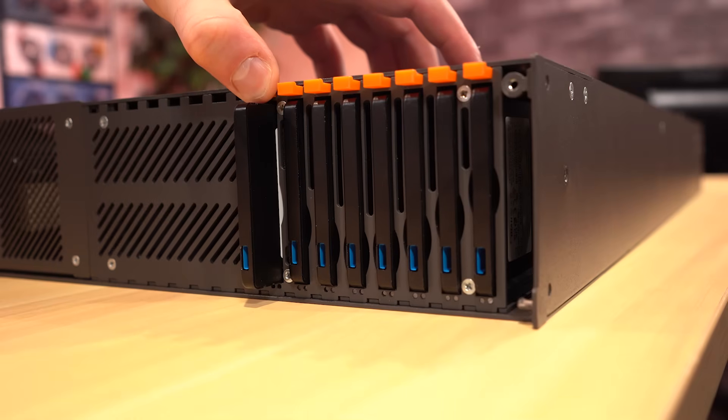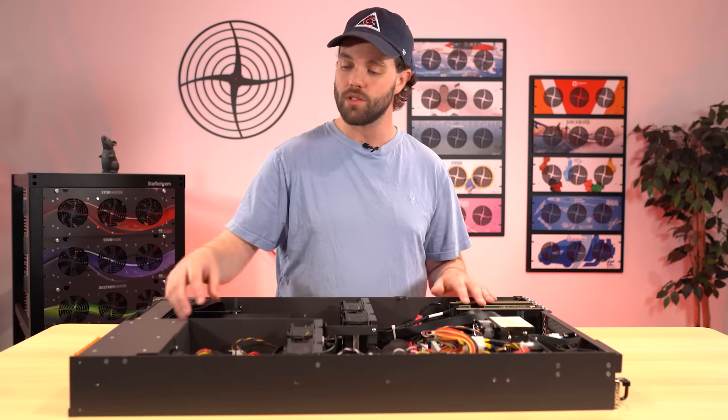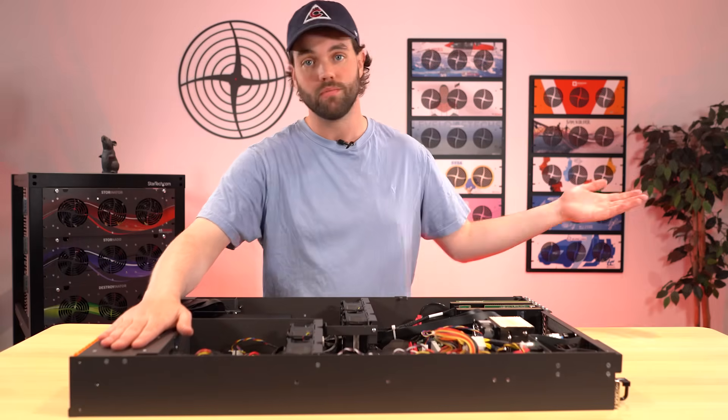The name's pretty self-explanatory. The 8 holds 8 NVMe drives, or SATA or SAS, and the 16 holds 16 of them.